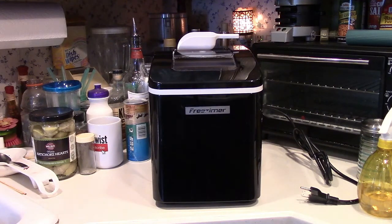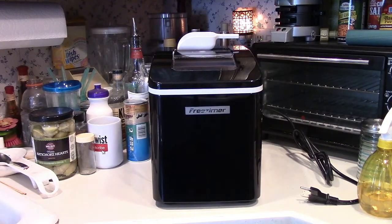This will produce up to 27 pounds of ice in 24 hours — so 27 pounds of ice per day. It makes 9 cubes at a time. Each batch of 9 is ready in 8 minutes. There are two sizes of ice cubes that you can choose from: small and large.